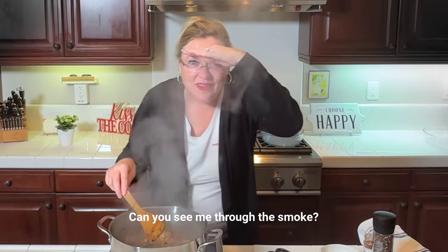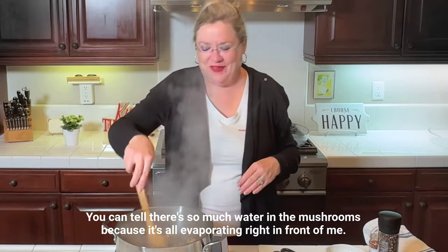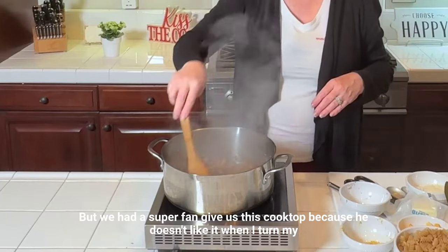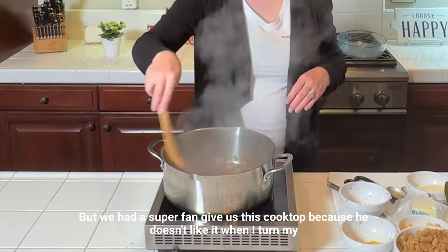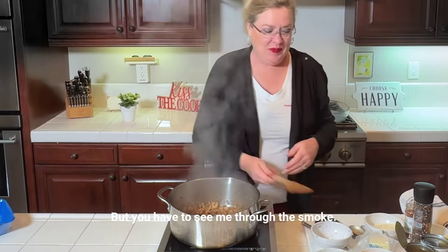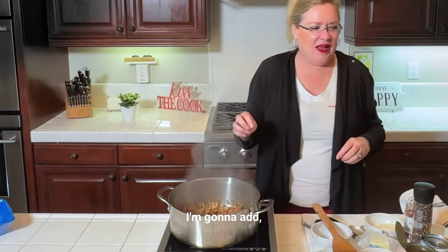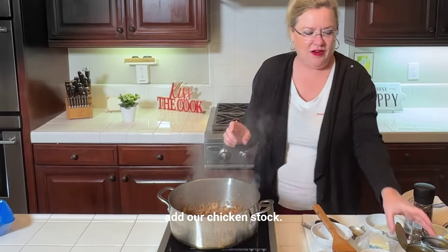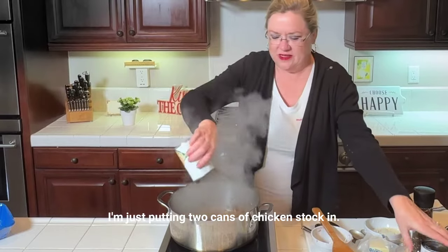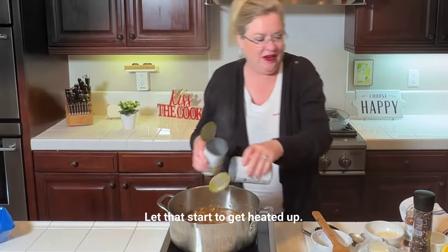Can you see me through the smoke? You can tell there's so much water in the mushrooms because it's all evaporating right in front of me. We had a super fan give us this cooktop because he doesn't like it when I turn my back to the camera, so I'm not. To that, I'm going to add our chicken stock — just putting two cans of chicken stock in.